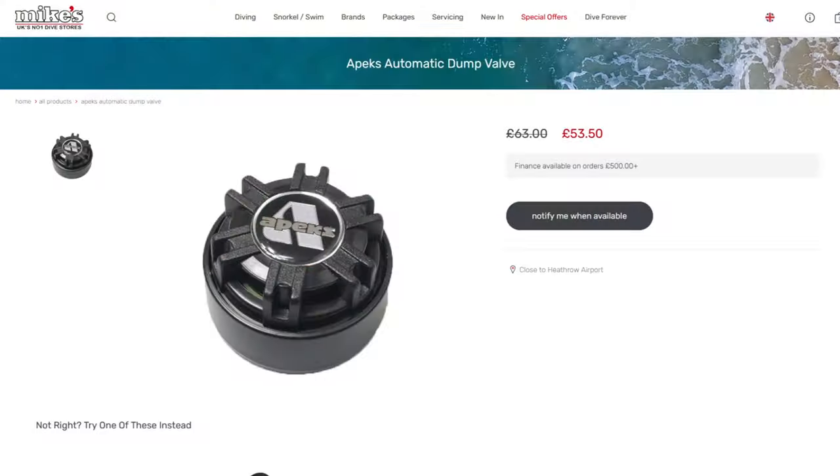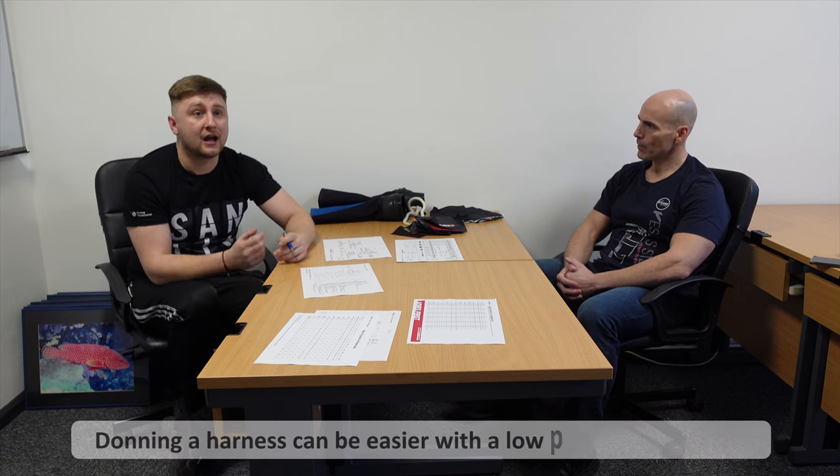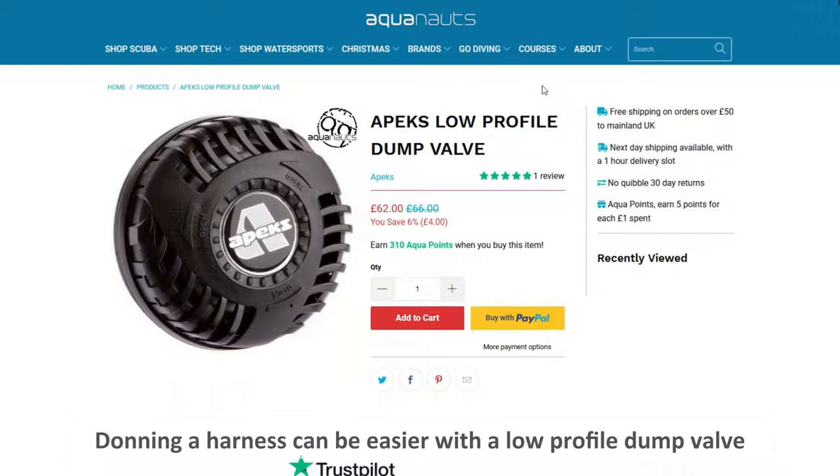In terms of high profile versus low profile, a lot of the UK divers tend to go for high profile because it doesn't bother them unless they've got a specific reason — like side mount where your harness is really well fitted to the body, where a higher-profile dump makes getting it on and off a little more complicated. So we see a lot of side-mount divers go for the lower profile.